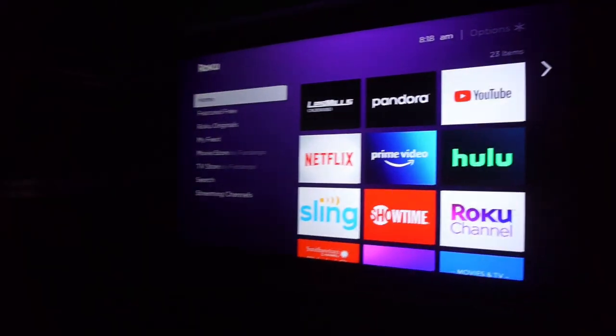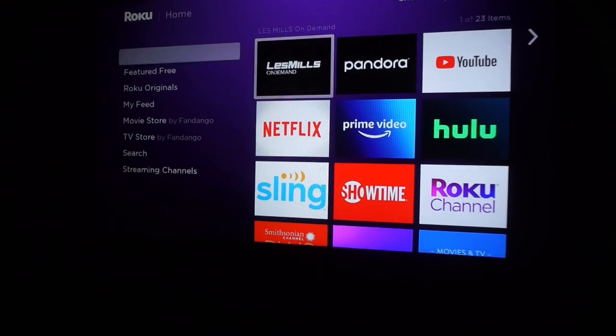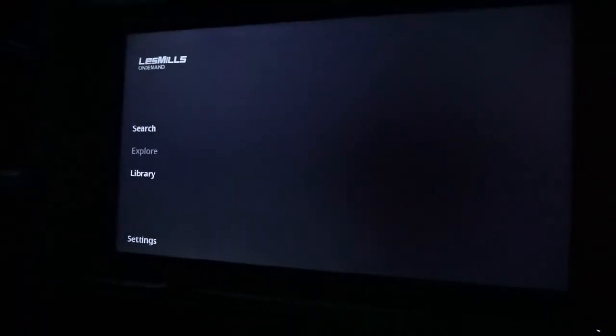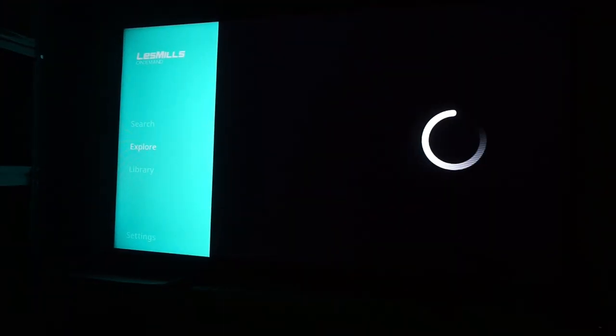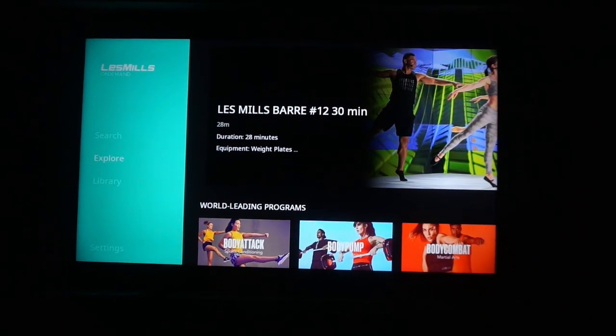Okay, we're going to come over here — boom, turn off the lights, hashtag mood music. This is my Roku down here. I'm going to go to Les Mills On Demand. This is one of my favorite apps ever. I do like it more than the Beachbody app, though I haven't had the Beachbody app in a while. Comment down below — hashtag Team Beachbody or hashtag Team Les Mills!